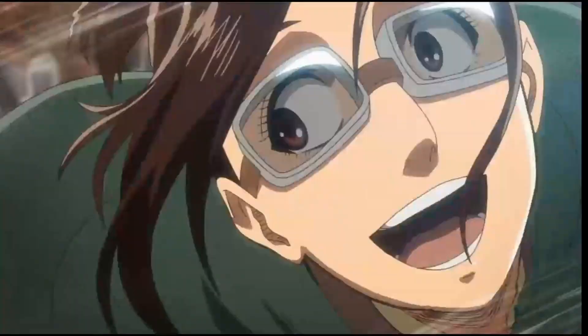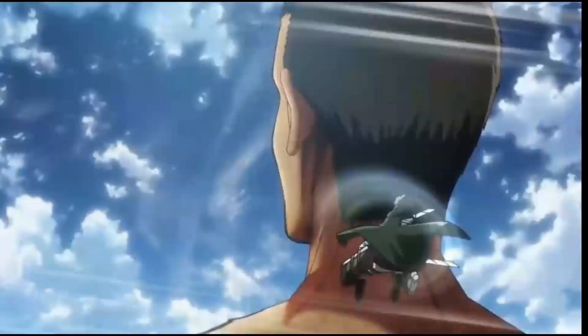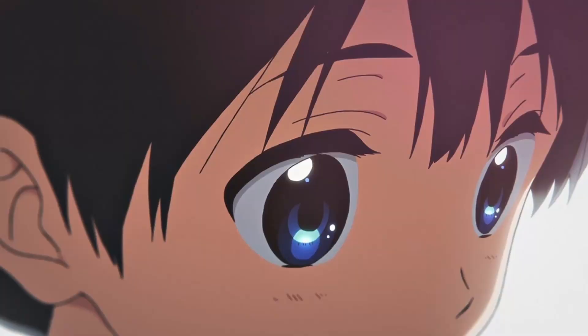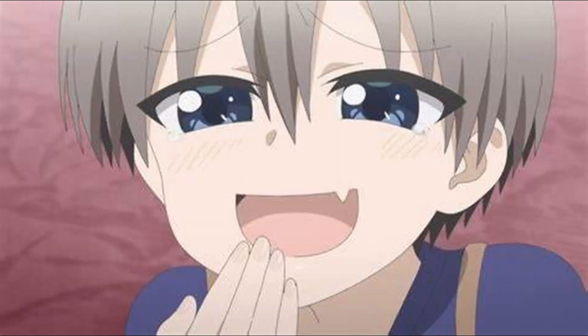To start off with, although Attack on Titan is a maturely themed show, many, if not most, characters have the same bloody anime-esque colossal eyes. Practice drawing all these eyes and you're good to go.